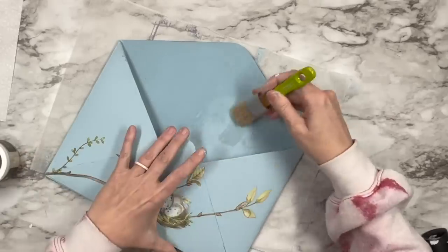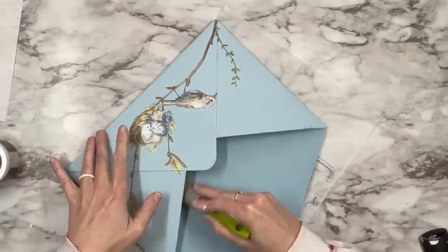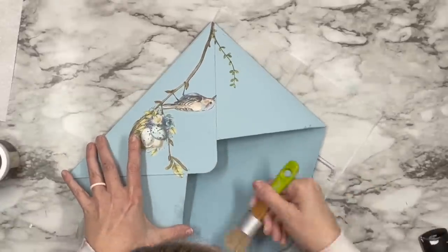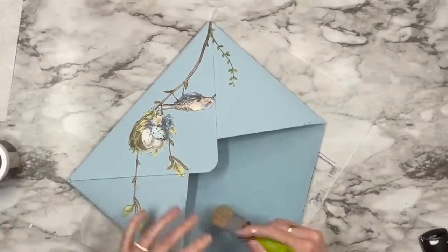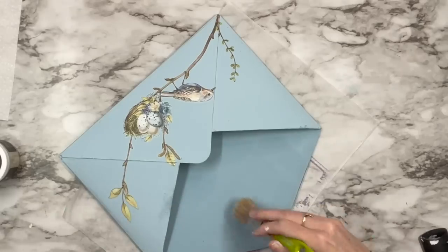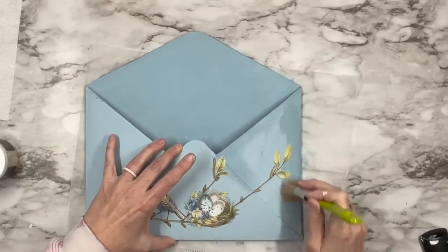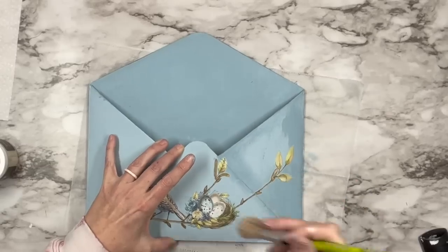Now I'm taking my DIY clear wax and I'm going to coat the entire thing. Remember, this is your top coat, your clear coat — you do not put anything over the wax or else it's going to get sticky and gross. This is your last step to clearing it; you can go over your transfer and then let it dry down.